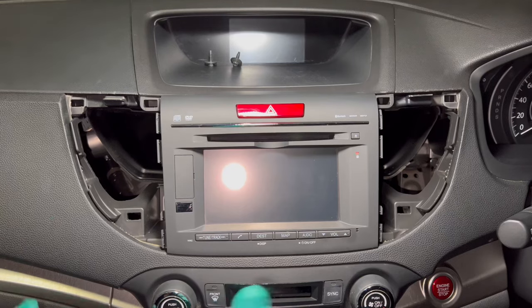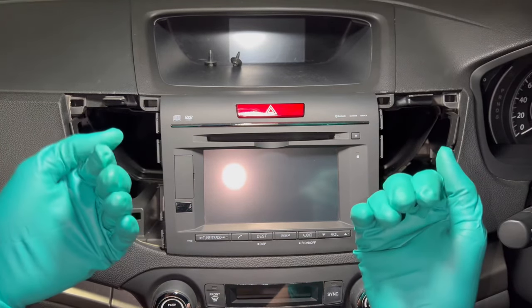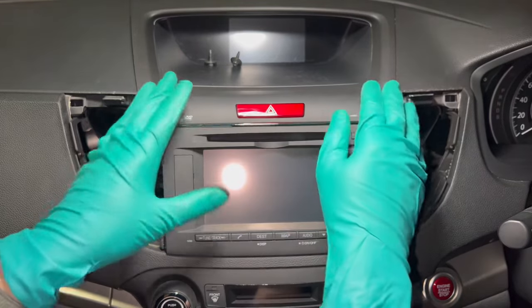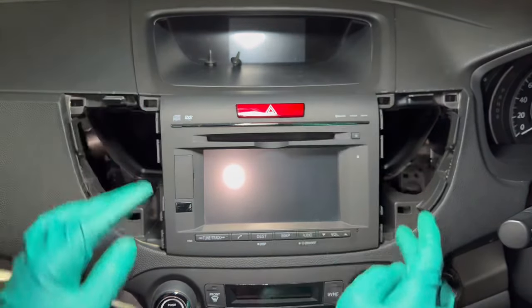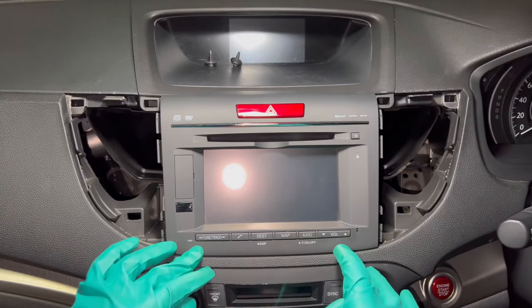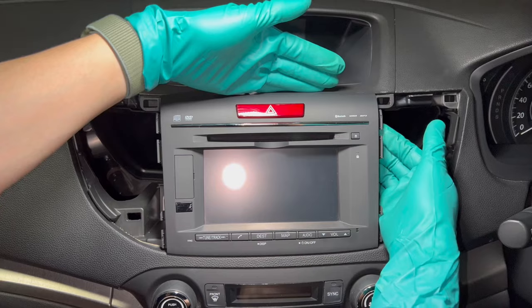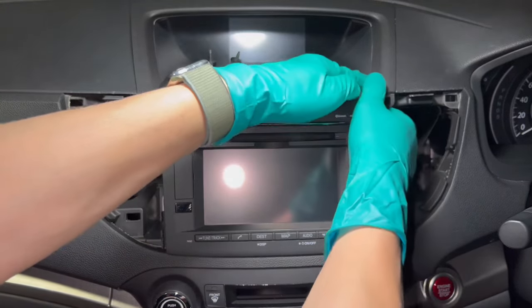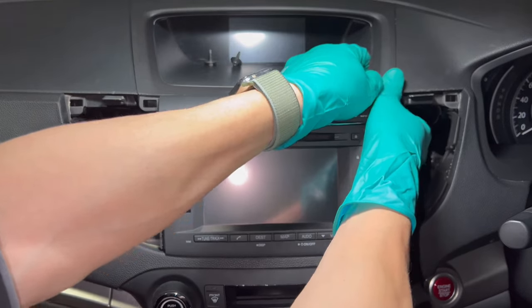The next step is to pull the stereo out. There are six clips holding it in place — two on each side and one at the middle, same as the bottom. The best approach is to tackle one side at a time with both hands, then just pull it until you hear a click.